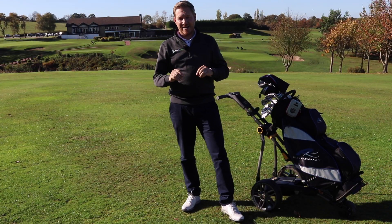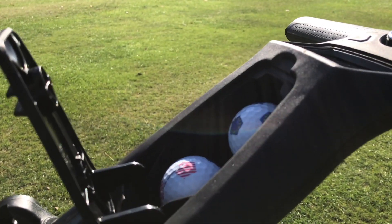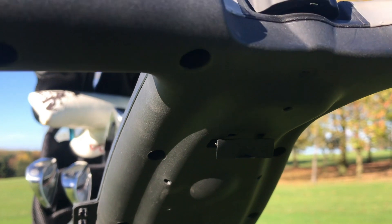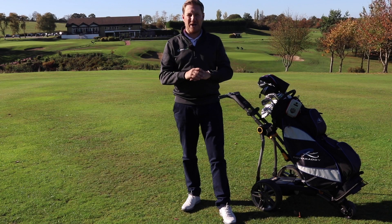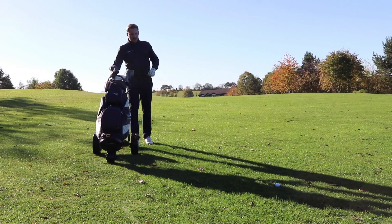Another nice little touch with this trolley is it's got tee holders, a ball holder, and it also has a handy USB charger. So if your GPS device is running out of juice or you want to give your mobile phone a little extra power whilst you're playing golf, you can simply plug it into the Power Caddy trolley and use the battery's power to charge it.